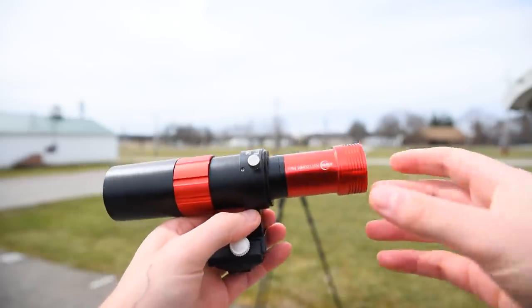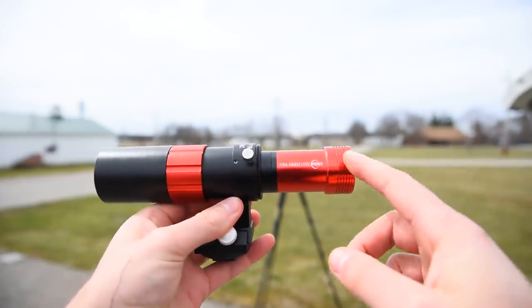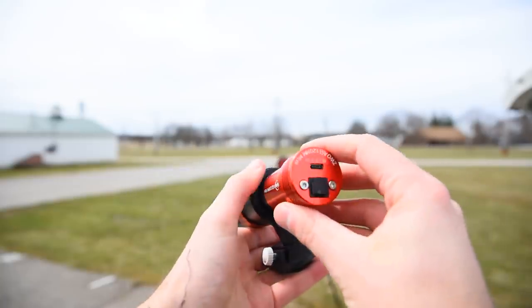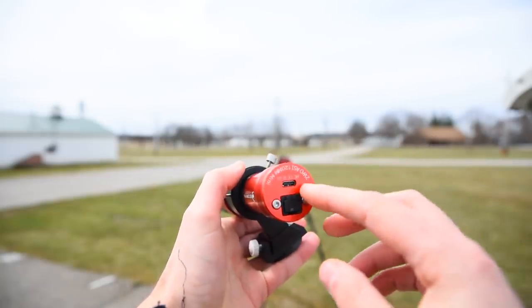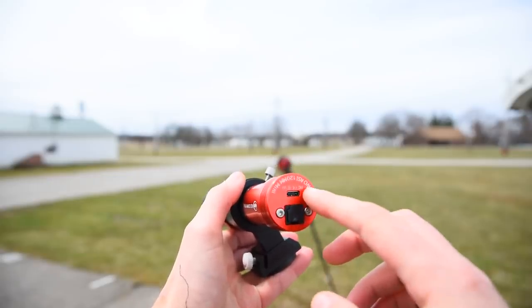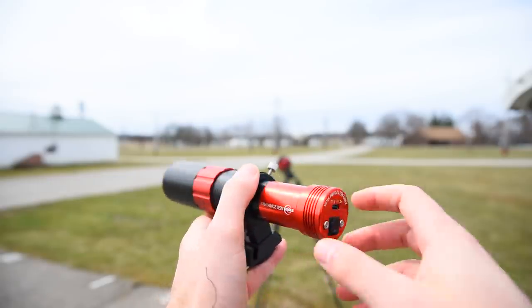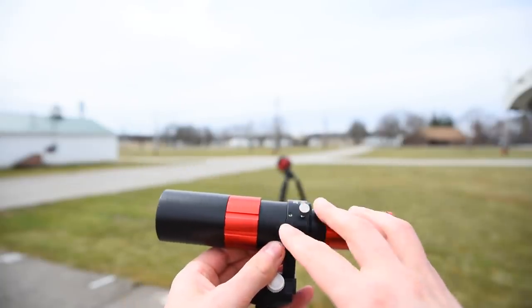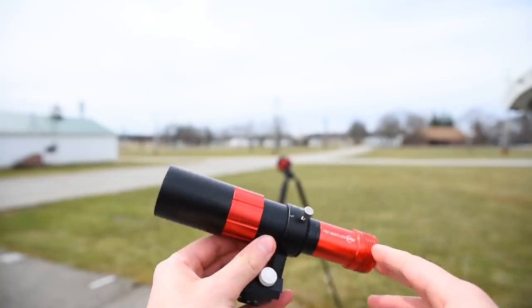Here's my actual autoguider. The autoguider itself is just this piece on the back, and that slides into what's called the guidescope. The autoguider has two ports — a USB port and an ST4 port. We'll cover those more later, but the USB port goes into your laptop and the ST4 into your star tracker. It's a very small, compact little camera plugged into an almost equally small guidescope.